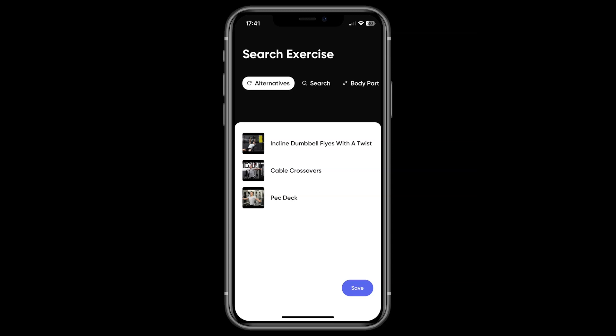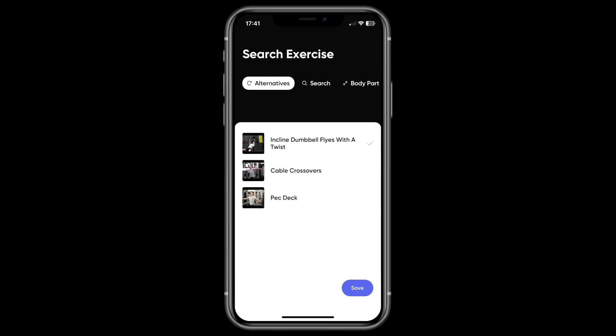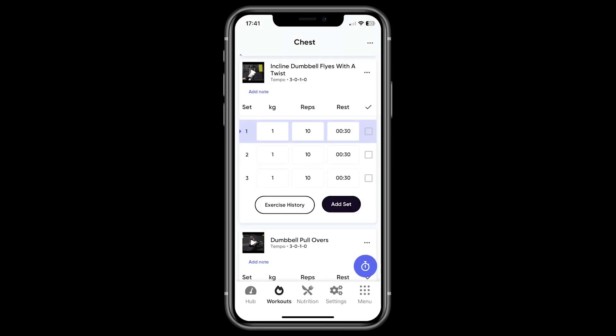First of all, you'll find the alternatives at the top of the page. This is where you'll find three exercises that work in a similar fashion to the original but use different equipment. If none of these are a good fit, you can either search for an exercise that you know you want or use the other tabs to find what you're looking for. Once you're happy with the change, hit the save button at the bottom and you'll go back to the workout.